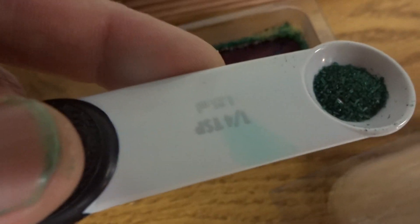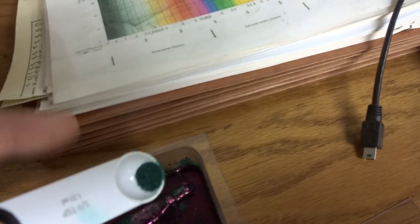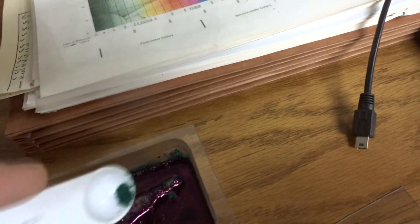The directions say to seed the rock while it's hot, and that's what we'll do. The amount we have is a teaspoon. I'll just sprinkle it on the rock and try to get it spread around.